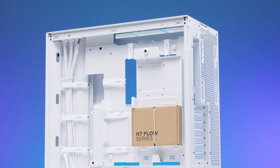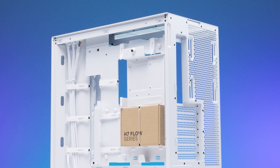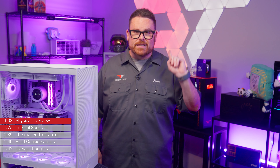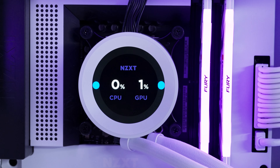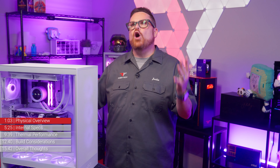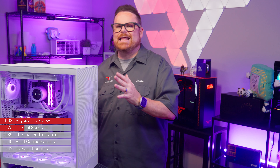Unfortunately, the new H7 Flow doesn't have support for back-connect motherboards at this point, but given how the case is designed, we wouldn't be surprised — and would really welcome — a BTF/Project Zero version in the future. It's just extra tooling and cutting holes, so we're surprised they didn't come out of the gate with it. And NZXT, we would absolutely love to see a back-connect version of the N7 motherboards. Imagine how clean that build would look.